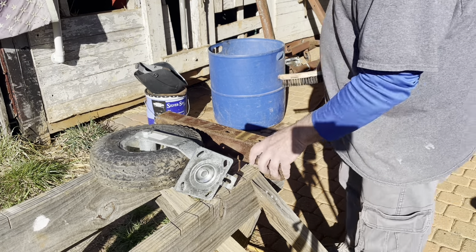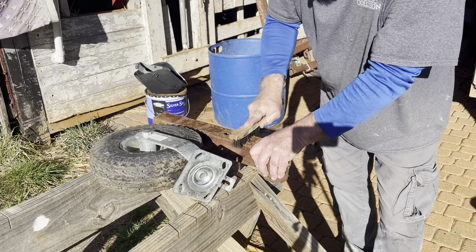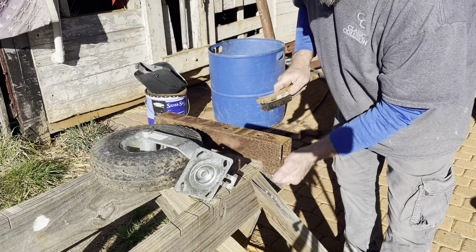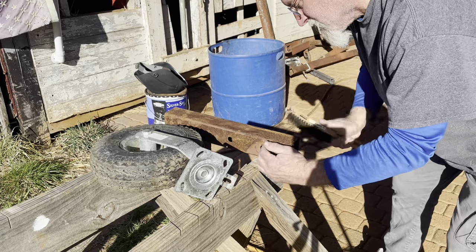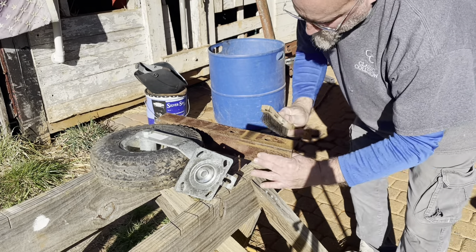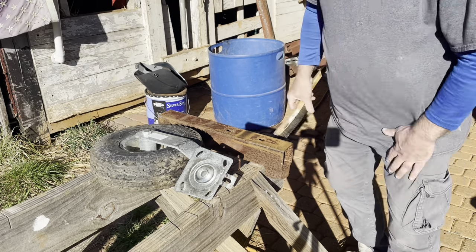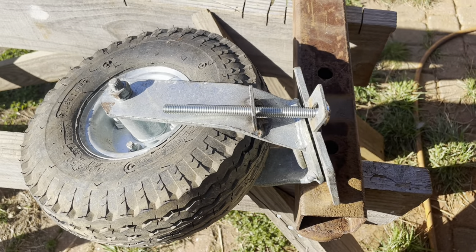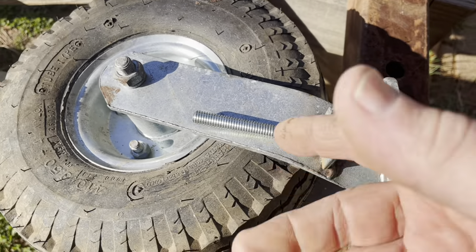I'm sure some of you noticed — I need to do a little better prepping. This is just a little bit rusty, so no really big deal, but I should have sanded it and wire brushed the other one a little better to get that off there. We got it pretty clean this time though, so that'll work better. Here's a neat little trick that the guy I got these wheels from, my buddy Tom, showed me — all four of the wheels swivel.